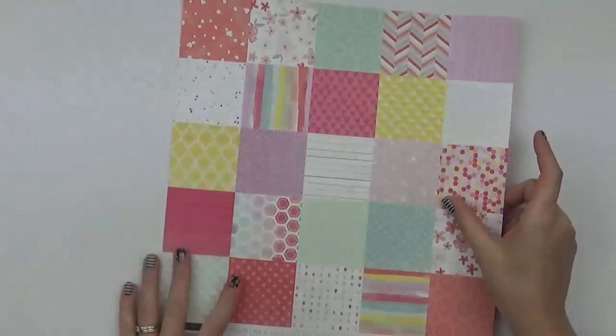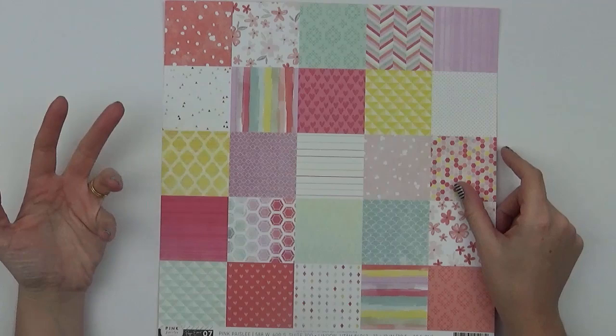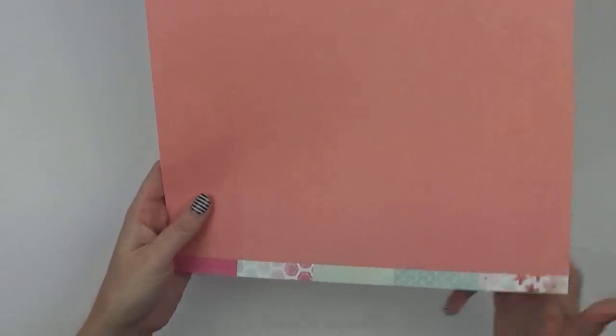Number seven was a really popular print from the last collection because you could either punch these out or layer the squares — lots and lots of patterns like you might get in a six by six pad all on one sheet of paper. On the reverse there's a beautiful coral spot.